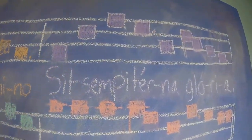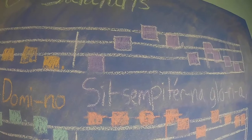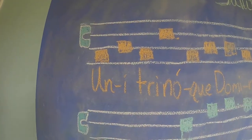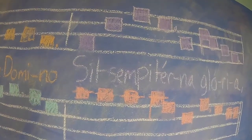Now we're on to the second part. Let's speak the text, as it is different from the first verse. Si tsem peterna gloria. All right, let's sing together. Si tsem peterna gloria. Finally, you sing. Put the first two halves together. Unitri noque domino, si tsem peterna gloria.